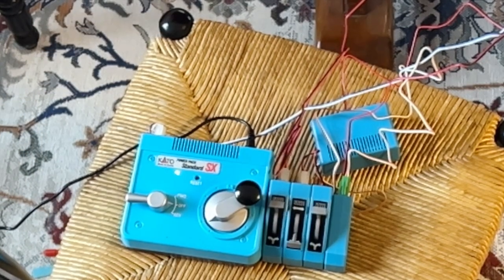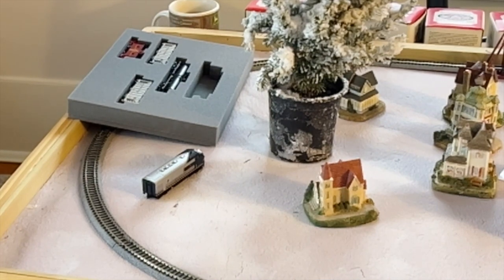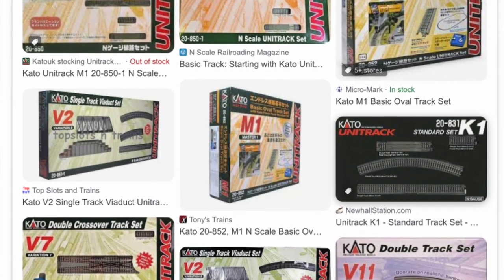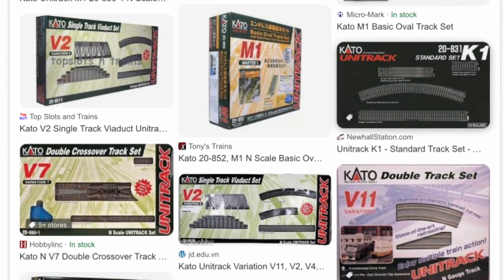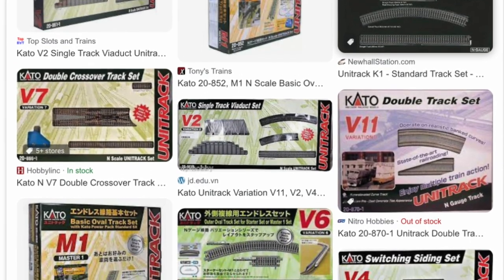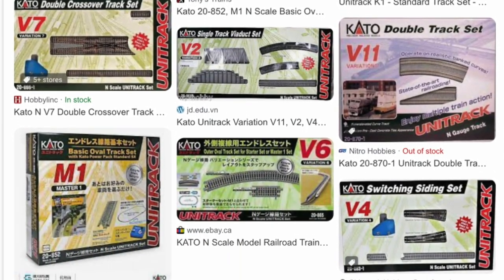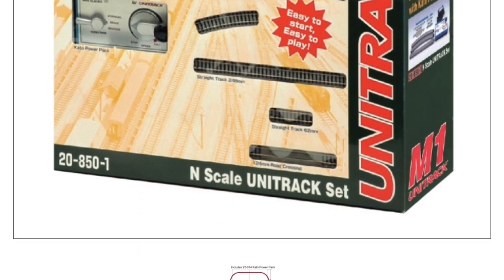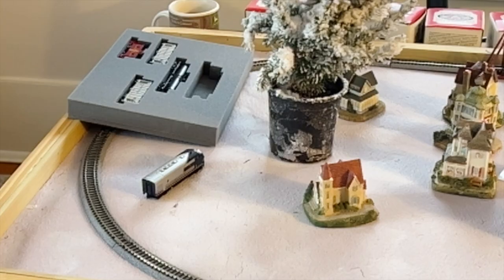If you're buying starter sets, some will come with track and some won't. With Kato, you can buy just the train set with the locomotive and cars, and then Kato has a whole line of different tracks — inner and outer loops, passing sidings, freight yards. There are so many things and it's all really detailed and user-friendly as far as connecting them together. They've done a fantastic job. The packaging and everything is just phenomenal.